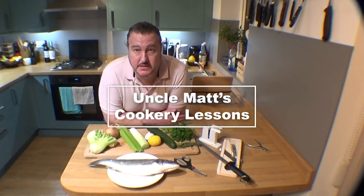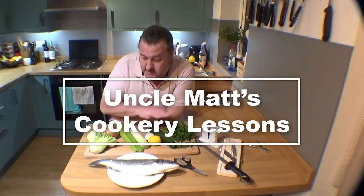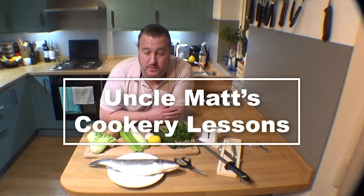Hi, welcome back to Uncle Max's Cookery Lessons. I'm going to prepare a sea bass for you — that's the main part of this. I'm going to do some of the accompaniments with it and I'm going to make fish stock with it.